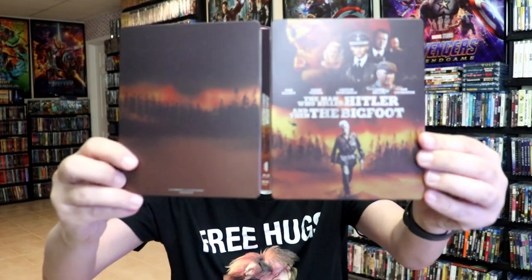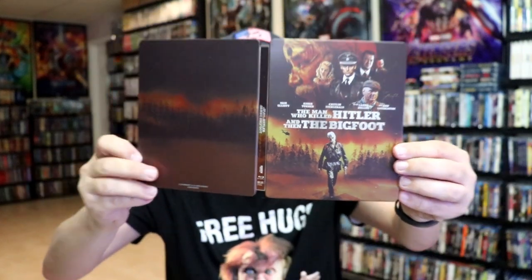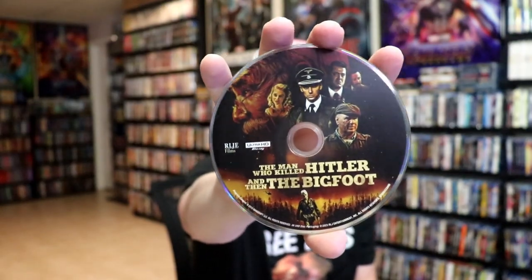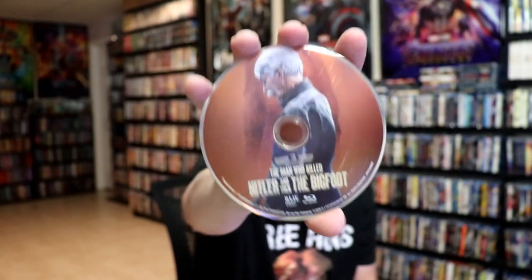We open it up. We have the front and back together, almost like a continuation. We open it up. We've got no digital code of course, but we have our two discs. We have our 4K disc here with some disc art, and we have our Blu-ray disc with different disc art, and we do have some inside artwork.